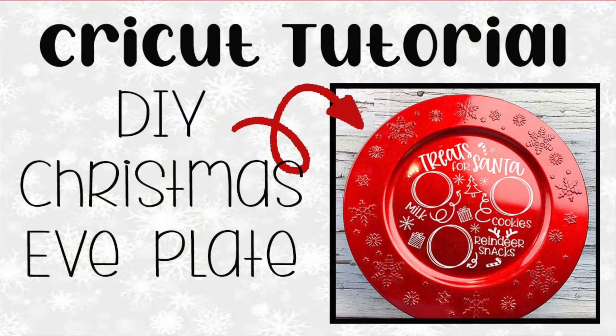For today's tutorial, I will be showing you how to take a regular charger plate and make it into a special part of your Christmas Eve tradition.